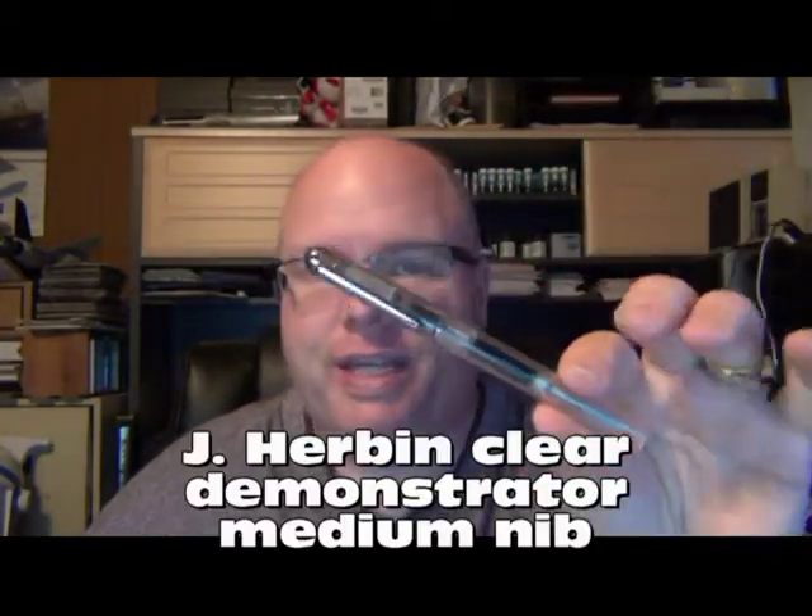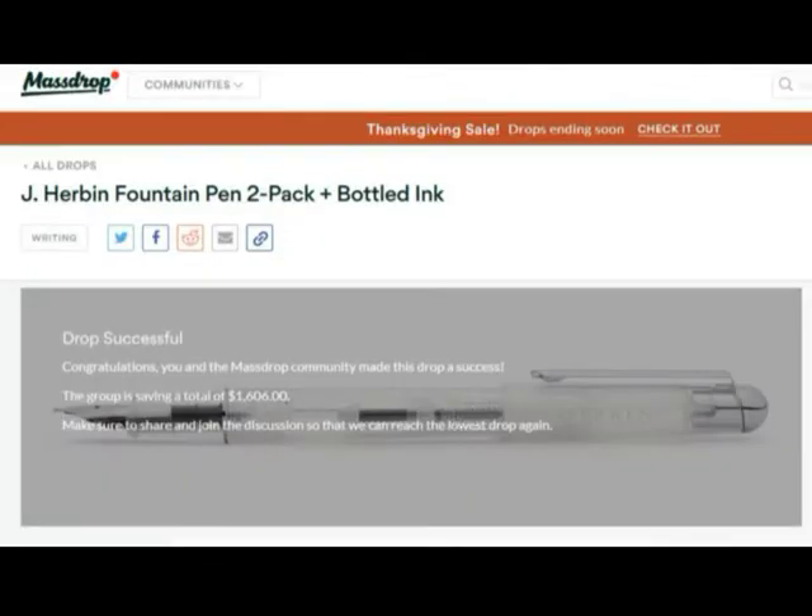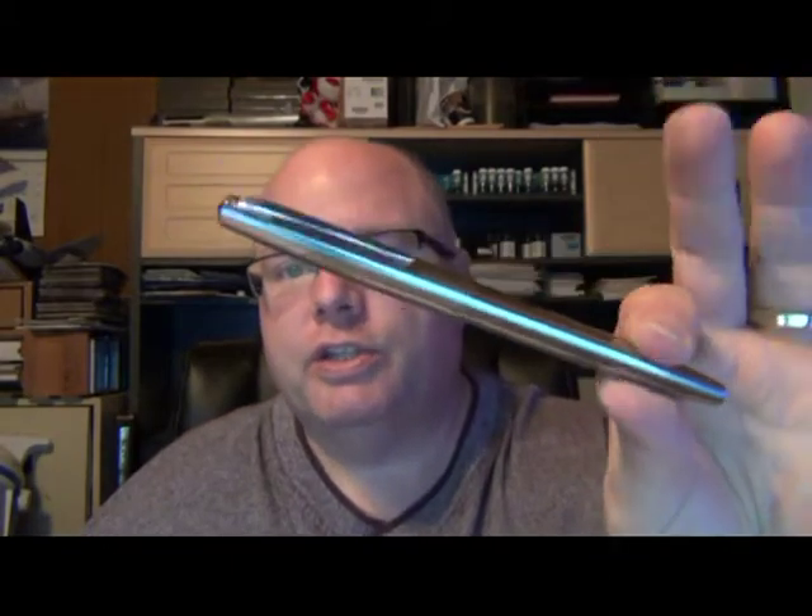Number one: Massdrop finally delivered something I had purchased a while back — a J Airbon demonstrator pen, a two-pack of these, and a bottle of ink that came with it. I got two of these and a small 10-milliliter bottle of ink. There's a full review that's been recorded and I will be producing it — that will be up in a little while.